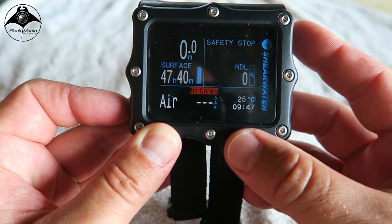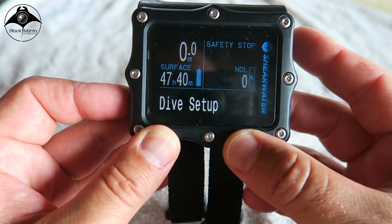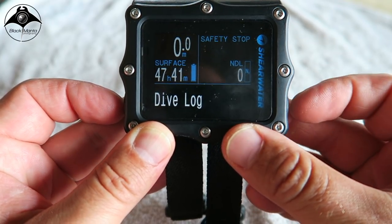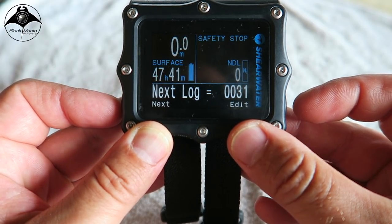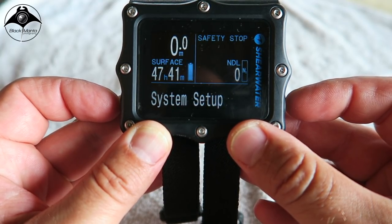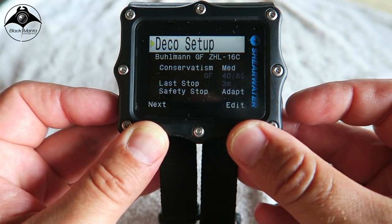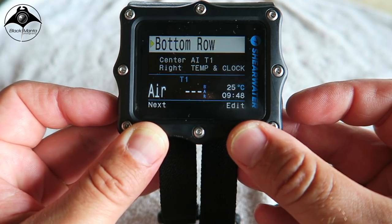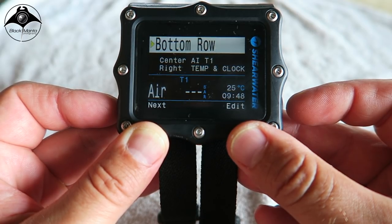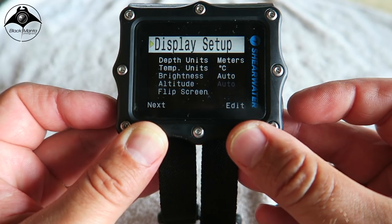The Shearwater Perdix Air Integrated dive computer is a colour screen technical dive computer with a user changeable battery and customisable screen. The Perdix has been made by technical divers who understand the needs and what a dive computer needs to do in and out of the water. Flexibility is the key word for the Perdix. You can customise and choose everything from choice of straps to screen layouts and breathing mixes. The Perdix is operated by two piezoelectric buttons on either side of the unit that do not require any kind of movement or pressure, so the unit is easy to use even when wearing thick gloves. One feature I really love is that the centre row information on the dive screen can be customised to what you need to know for the dive.